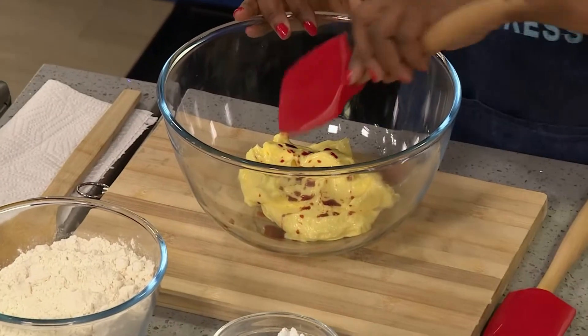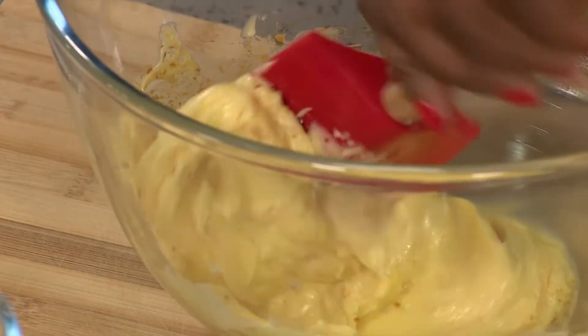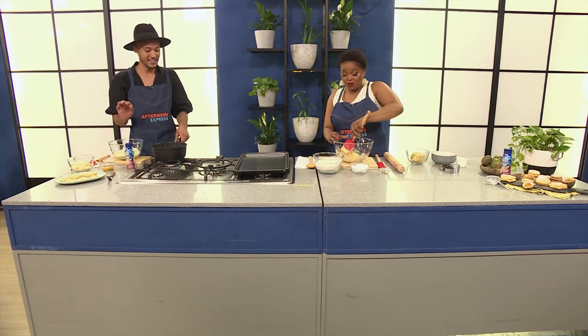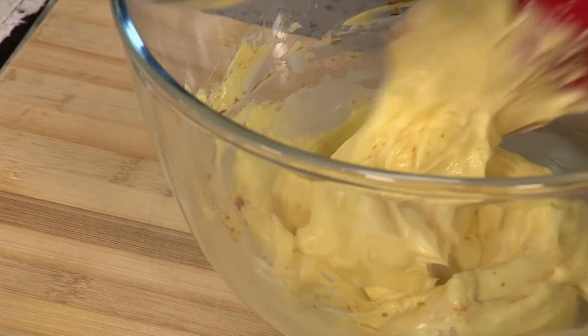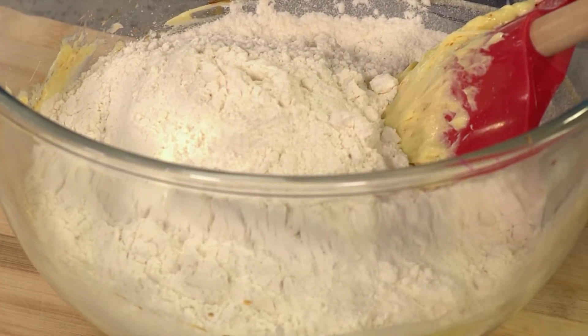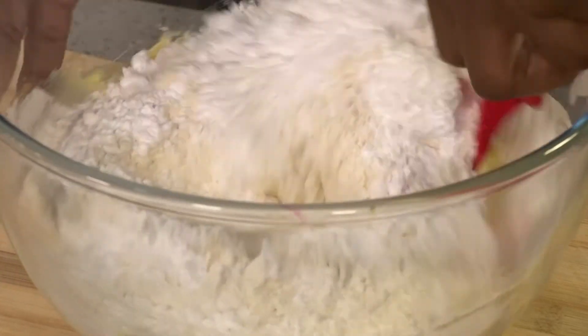Into the softened butter, I'm going to mix in some vanilla essence. The duty of vanilla essence is to make sure you don't have that eggy taste in your baked goods. It also adds a beautiful flavour and a little bit of colour — just a little bit of golden brown goodness. We've got some sifted flour as well as some sifted icing sugar. That's the cookie base: butter, sugar, vanilla essence, and flour. That literally gives us a beautiful, soft, crumbly cookie dough.